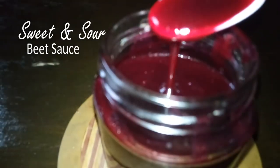Hi everyone. We need 1 medium-sized beet to make delicious sweet and sour beet sauce.